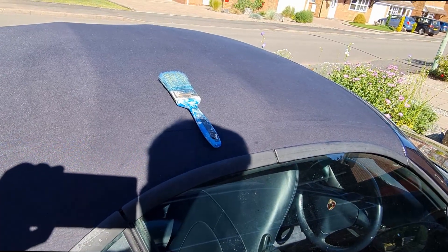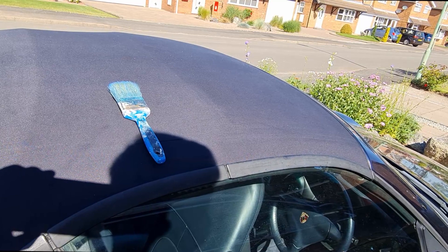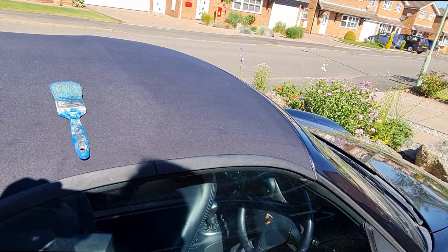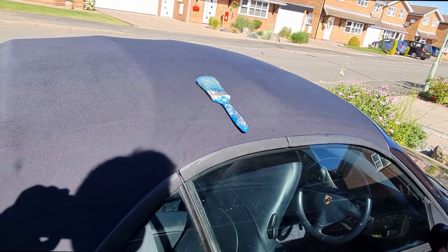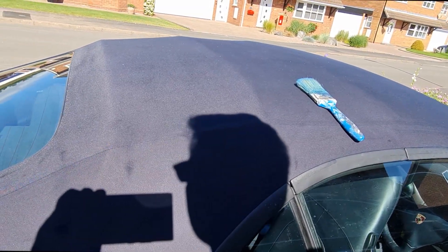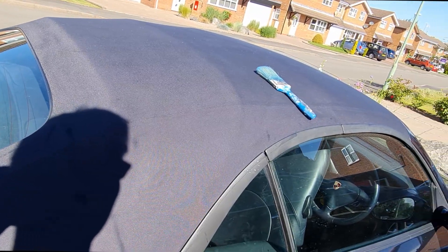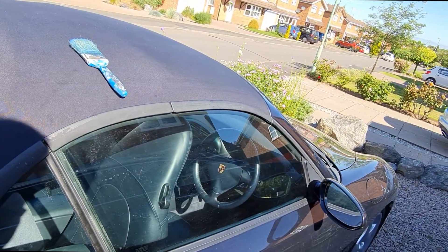Today we're going to be going through the final process, which is waterproofing the roof. We're going to add a waterproof covering and that takes about three hours to dry — probably a little less in this sun — and then we'll add a second coating. I've got enough for two coats and then we will be done with the renovation of the top.